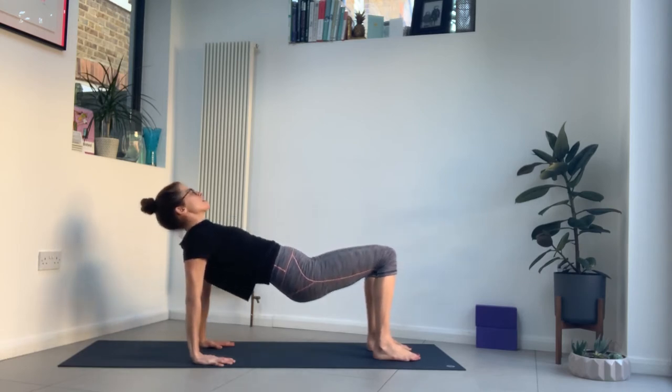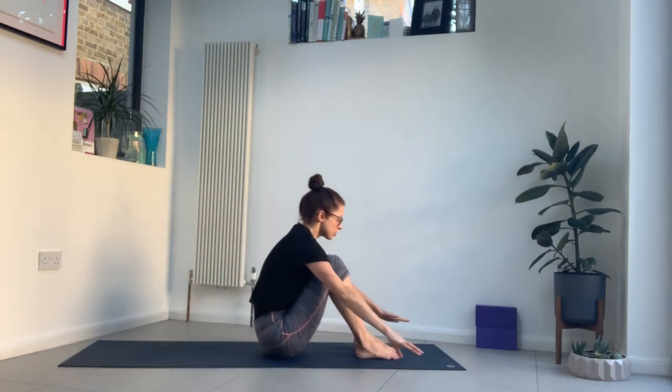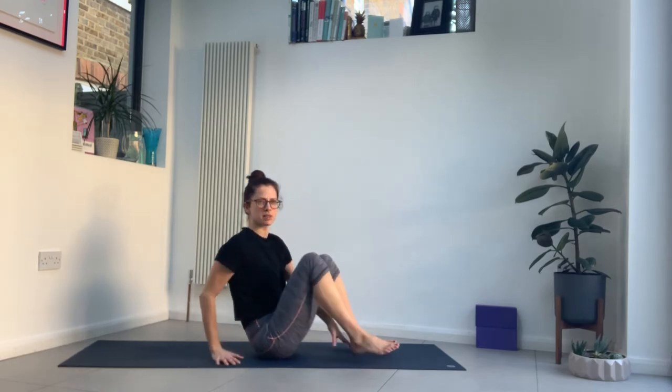Slowly lower all the way down. Wrap your arms around your shins so you're in a tight little ball — maybe feet and knees together. Let your head bow towards your knees and take some deep breaths, breathing into the back.